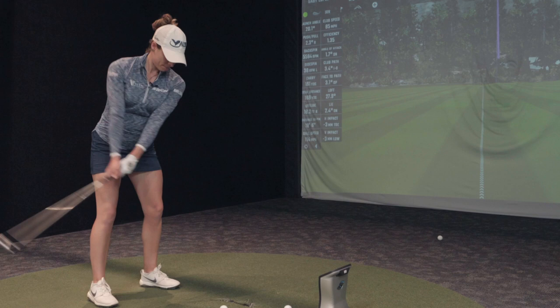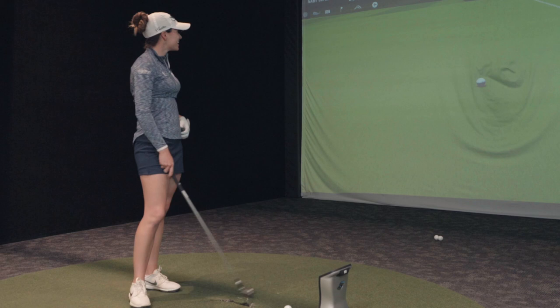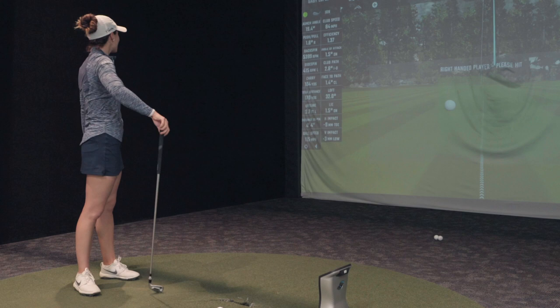It's just the sound — you can just hear yourself. Look at that: 5,300–5,400 spin, 19.4 launch, 115 ball speed. Your club speed is going to go up during tournament play — if you're at 85 now you might be 87, 88. Distance is not going to be an issue. What we need to find is something you can take to the golf course that gains height and land angle.